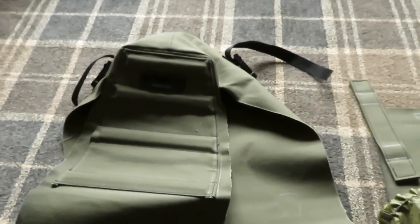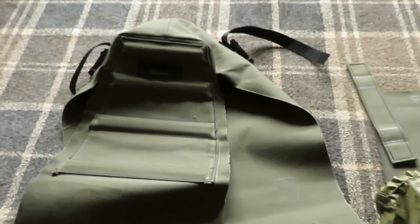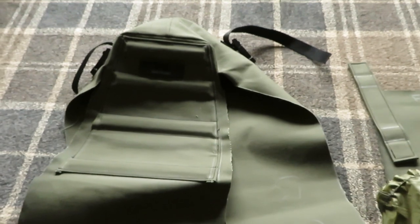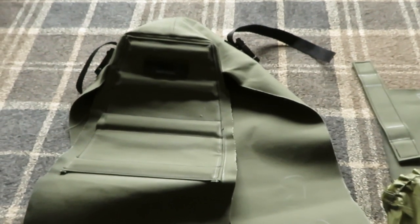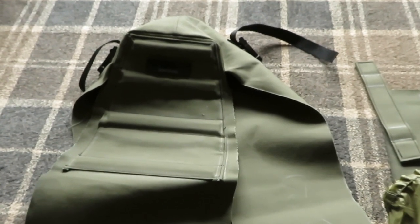So, more bag making. The last bags I made, I didn't really like the colour of green. It wasn't really a forest green. It was a bit lighter than I thought it was going to be. So, I decided to make some new bags.